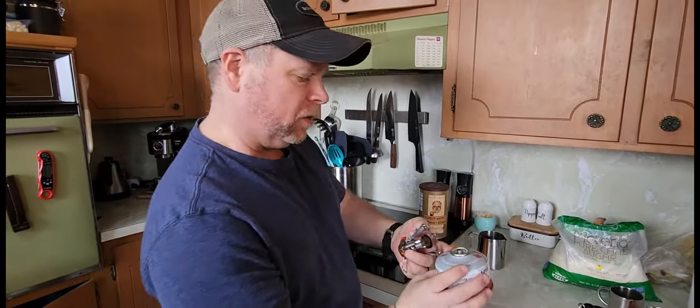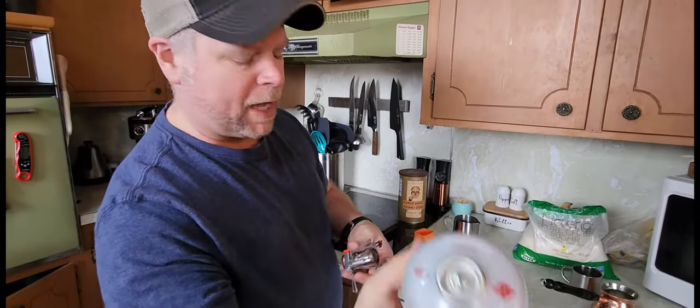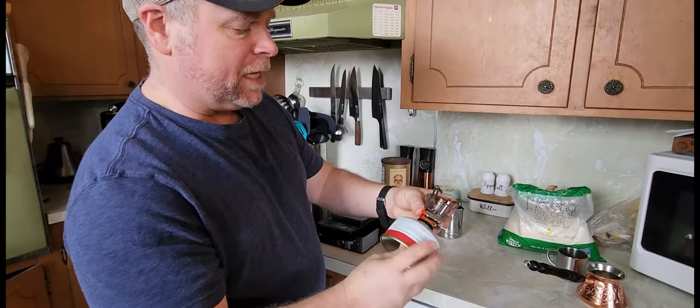You want to buy yourself one of these little butane fuelers and make sure it's got the small threads on the top. It's just going to screw into your little camp stove just like this.